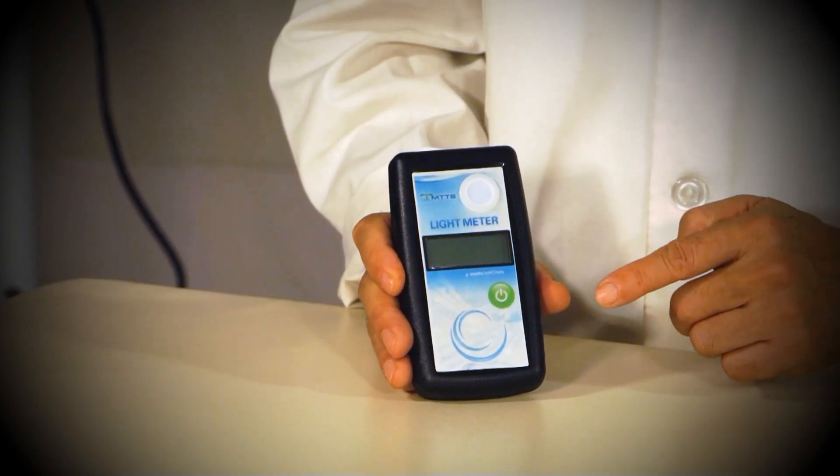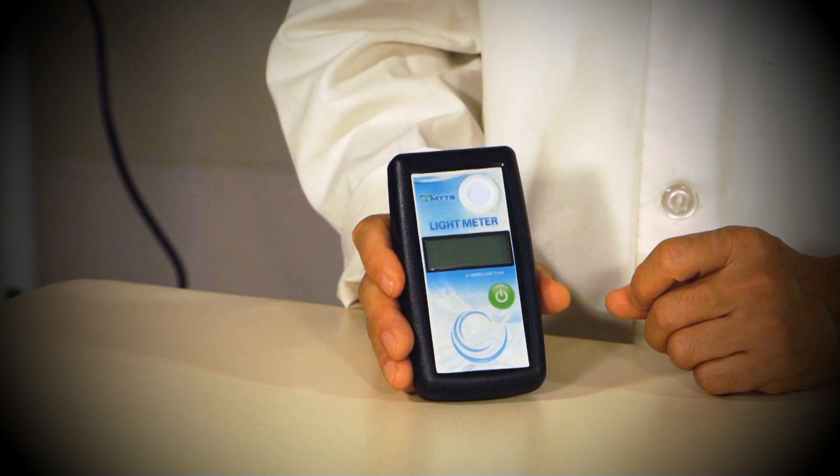To operate the light meter, gently touch the green power symbol with your finger.